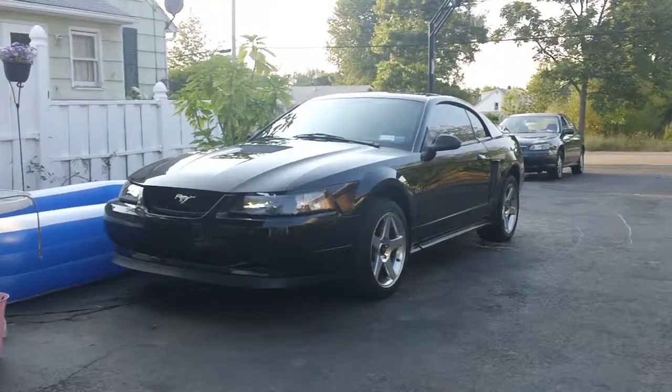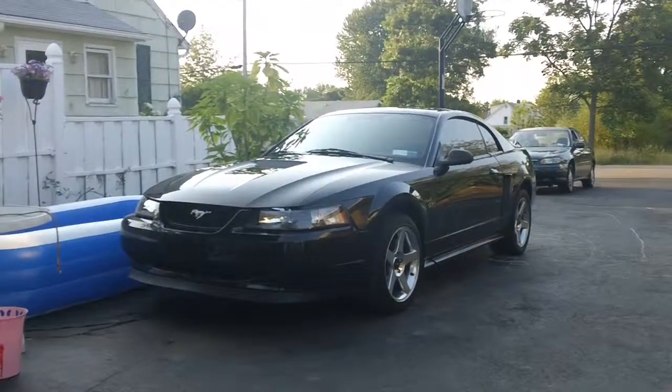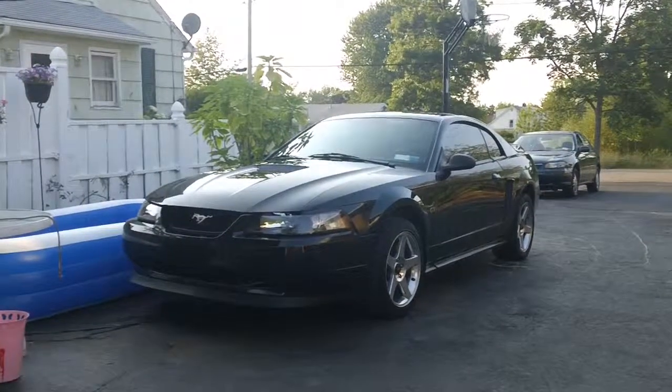Here's a bit of an update on my car lately. It's July 12th, 2012.